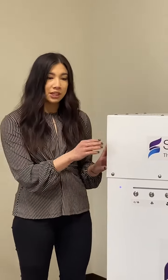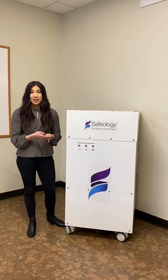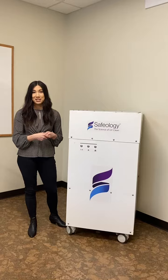This product would be really great anywhere there's a large gathering of people — we're talking gyms, restaurants, even schools. Come check out our next video where we'll go into a little more depth on another product, but always remember to have a Safeology safe day.